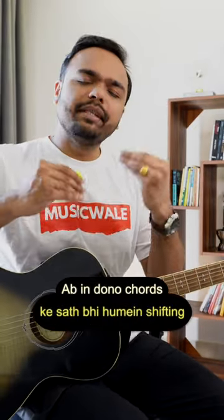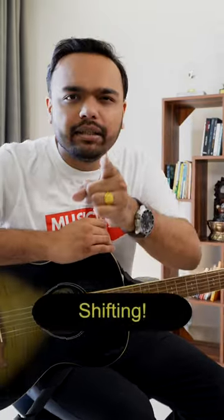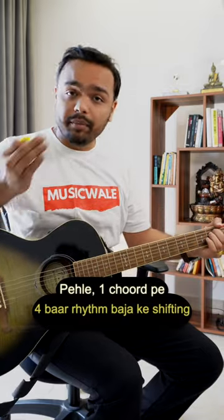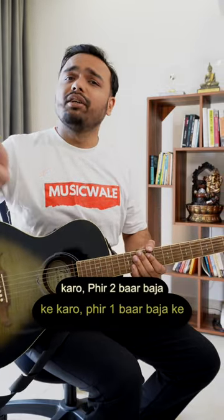Now with these two chords we need to practice shifting — shifting, which many people have to do more. First, one chord with 4 times rhythm, then 2 times rhythm, then 1 time rhythm.